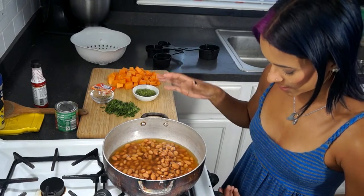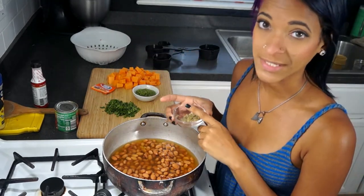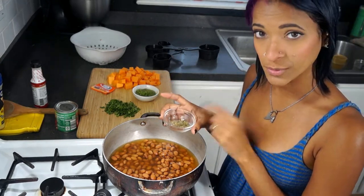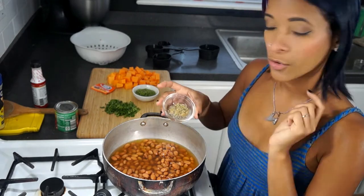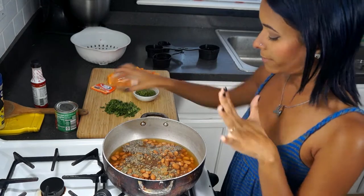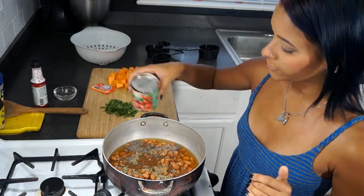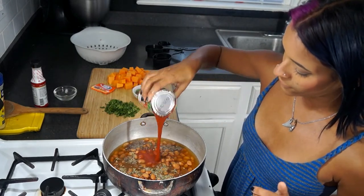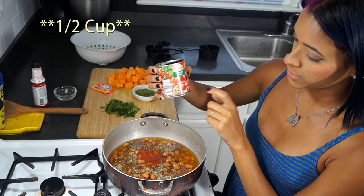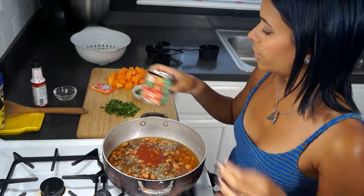I'm going to put this heat to medium high. For our seasoning or spices, we're going to be adding a fourth of a teaspoon of cumin, half a teaspoon of oregano, and one teaspoon of black pepper — you can add more or less pepper, however you feel. Next I'm going to go ahead and add in half of a can, or a cup, of tomato sauce. I'm using half of this eight-ounce can, which is obviously half a cup.